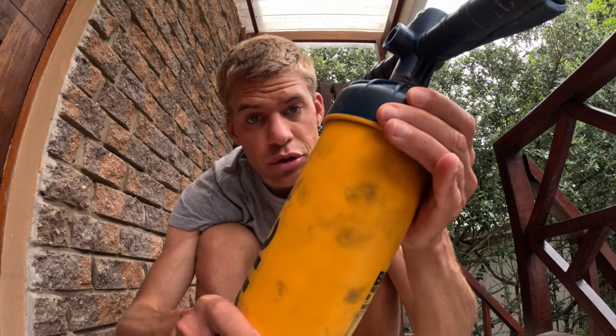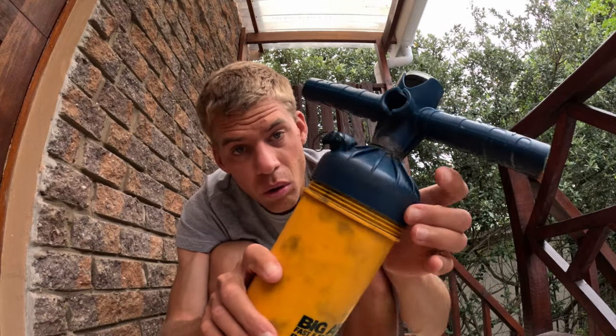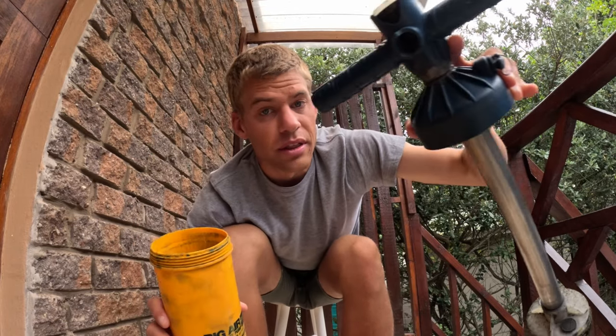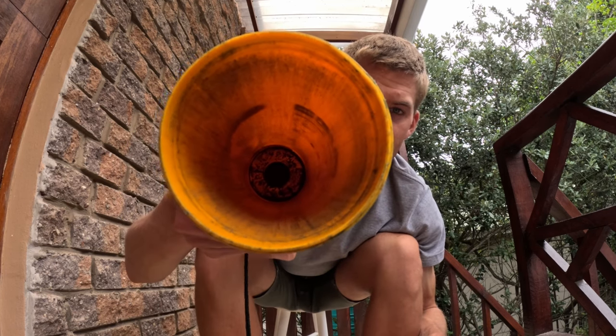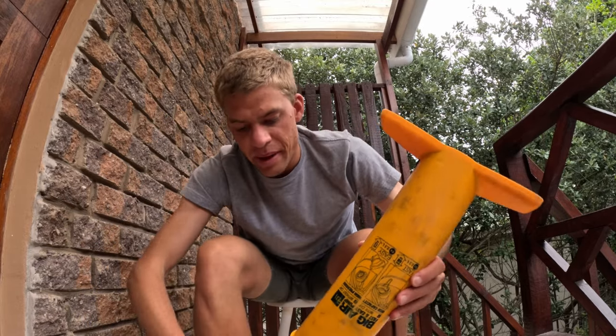The first step is to unscrew the top. It might require a bit of force, but just unscrew it like that. Once you've unscrewed it completely, pull the pump out completely and put that piece aside. Try not to get any additional dirt on those seals and valves at the bottom. Then grab some tissue and wipe out all the gunk at the bottom of your pump, cleaning the casing as much as you can. A good tip is to use a plastic bag so you don't make a mess.